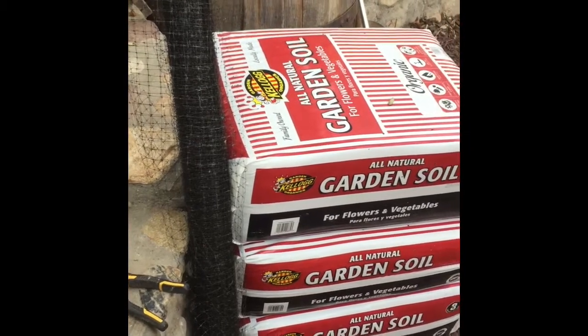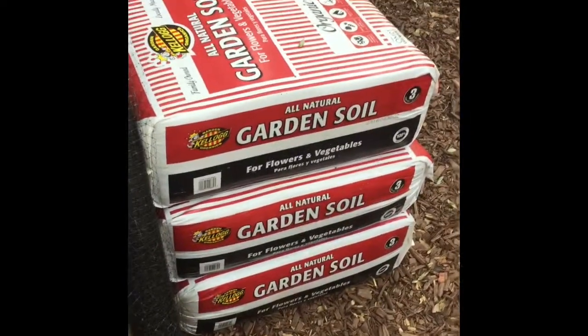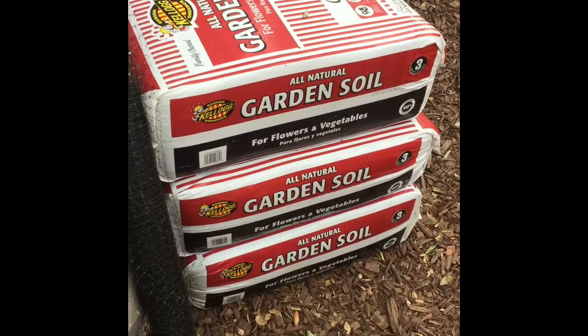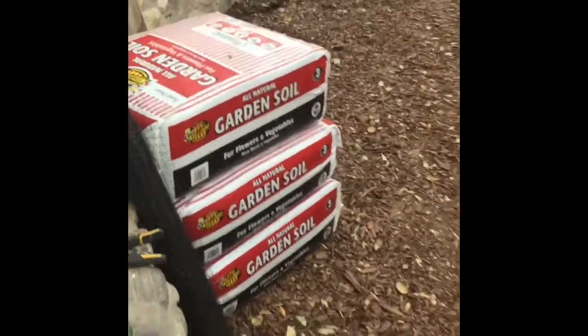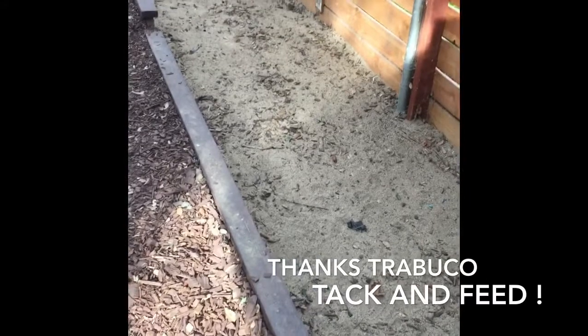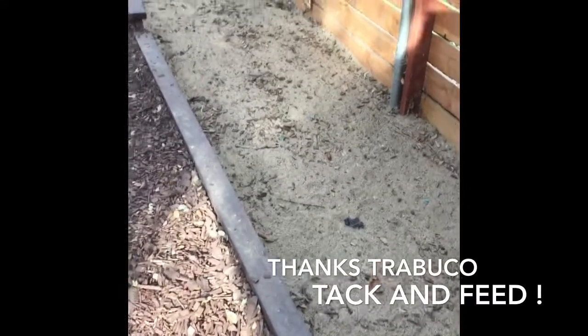I've got my garden soil — three more bags in the truck. I also went down to the local tack and feed and they gave me a whole truckload of straw for free that they were going to throw out, so that was a score. That straw is going to go down on top of the bird netting and then the soil.